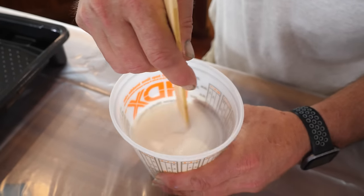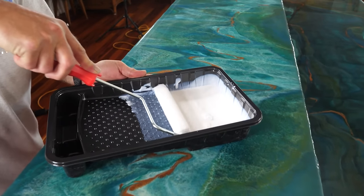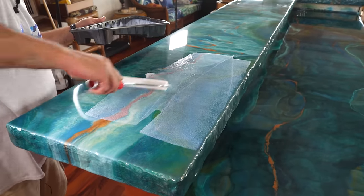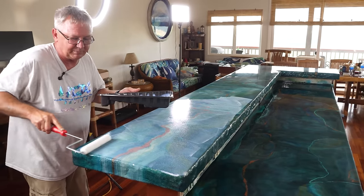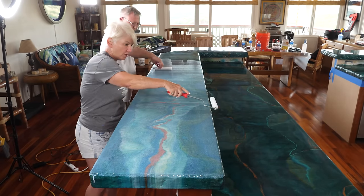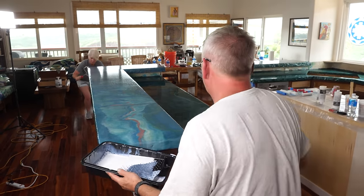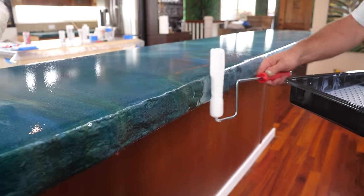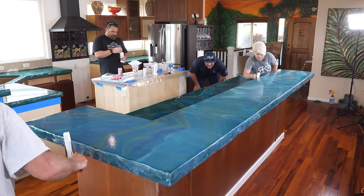Stone Coat's ultimate top coat is the perfect final touch to our epoxy countertop system — you can choose from a beautiful matte or glossy finish. Here's Rhonda's secret formula: first mix and shake Part A, then mix the top coat at a 2:1 ratio. Rhonda figured out the perfect amount of water to add — just multiply the ounces you mixed by 0.19 to determine how much water to add. Mix it all together for about one minute, then pour into a paint pan and use a quarter-inch microfiber roller to apply it uniformly. Switch to a dry roller and apply light pressure to remove excess material.